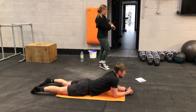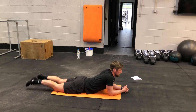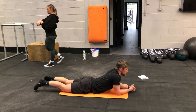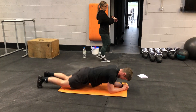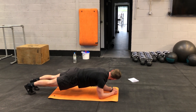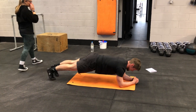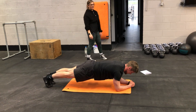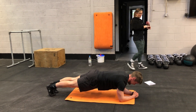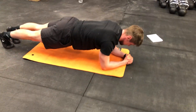One more round to go. Last 30 seconds. Nice, slow, steady breathing. Hold it as long as you possibly can. If you need to drop down onto your knees, go and drop down. 15 seconds. 10 seconds — 9, 8, 7, 6, 5, 4, 3, 2, and 1.